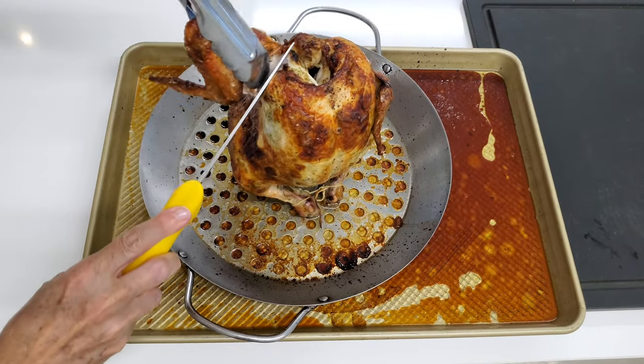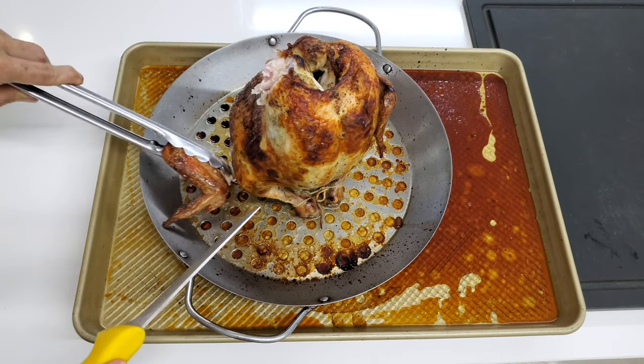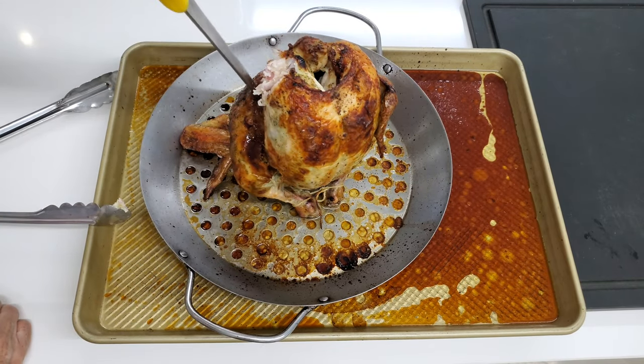We remove the wings by turning them around with thumbs and then just slicing the part that keeps it together.